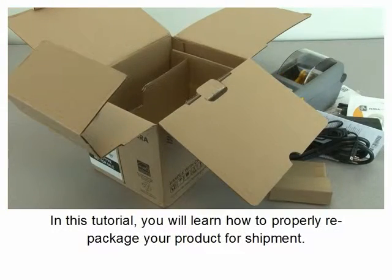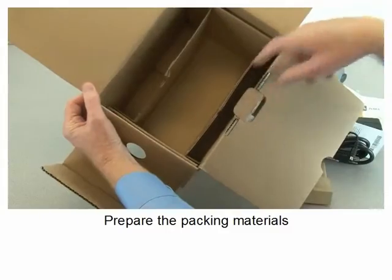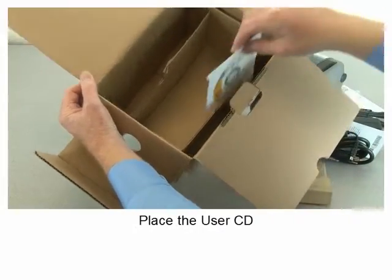In this tutorial you will learn how to properly repackage your product for shipment: prepare the packing materials.